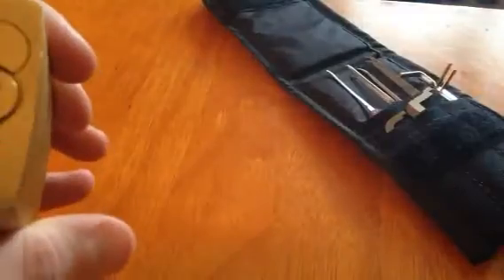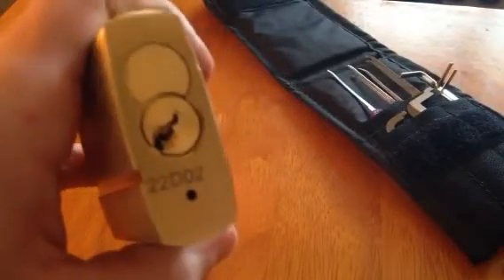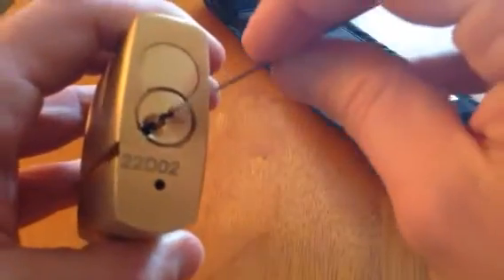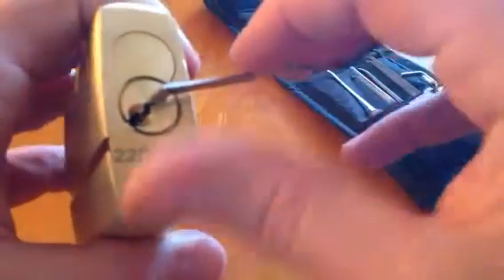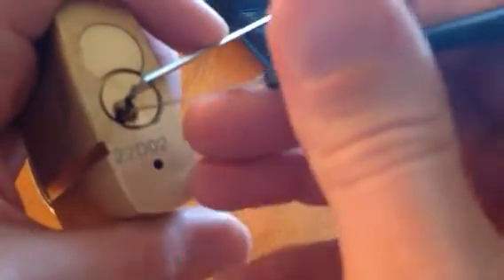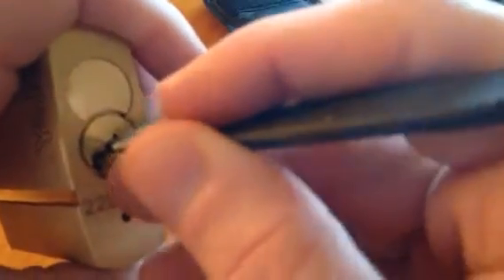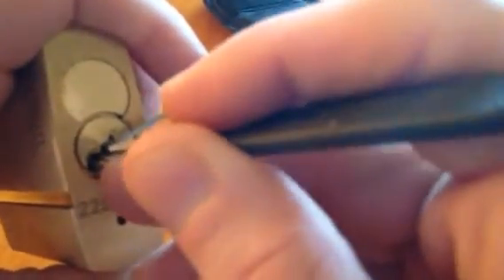Beautiful lock. I just wanted to show you this false setting where I actually got in there. It's so deep — I just wanted to show you that I'm finding it actually more or less impossible to find the binding pin.